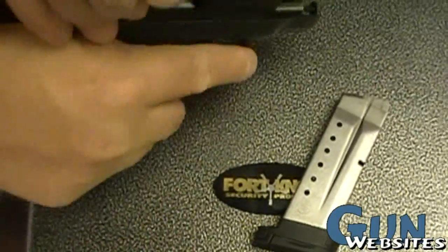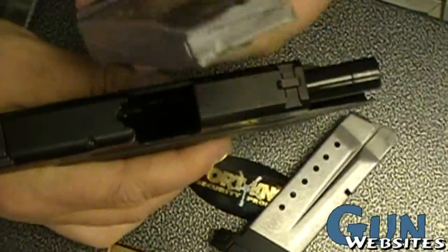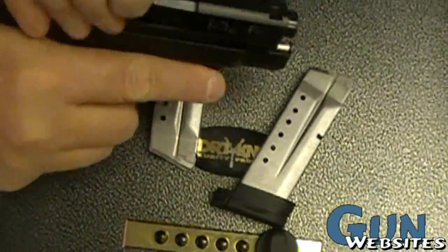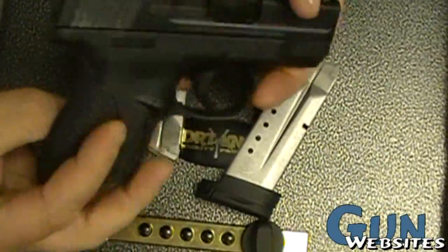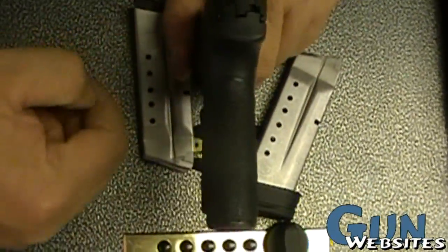I'm going to look at the new Smith & Wesson Shield. It's a slimline 9mm — it's supposed to be your shield against the bad guys. The idea is that it's a smaller, thinner version from the M&P series.